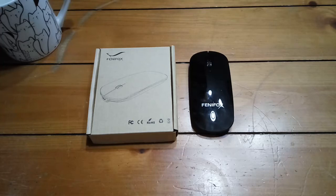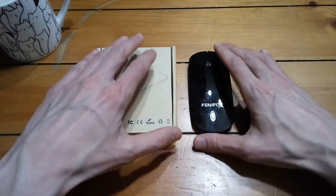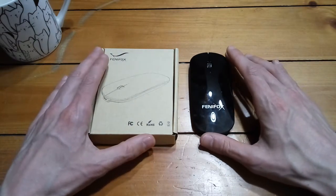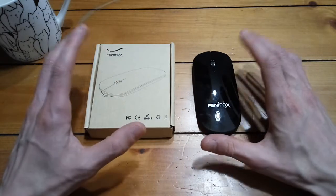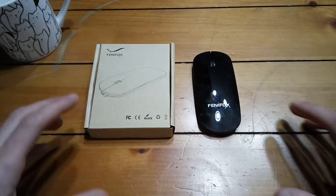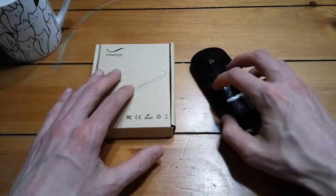Hello ladies and gentlemen, welcome back to another episode of Gizmo Joe. Today I have a Bluetooth mouse for you. Those of you who have seen the keyboard video on the universal Bluetooth keyboard know that I went to the States recently to visit my family for the holidays, and I wanted something I could do some work on my Android tablet with — I wanted a keyboard, and I also wanted a mouse.